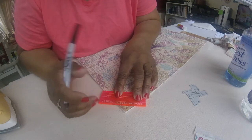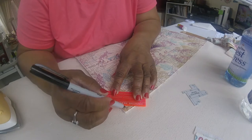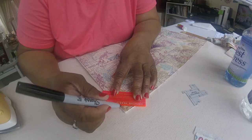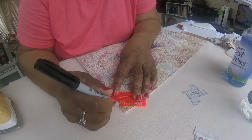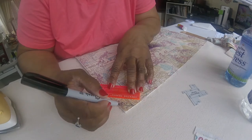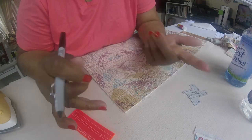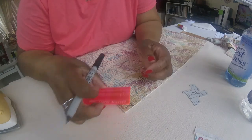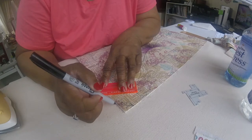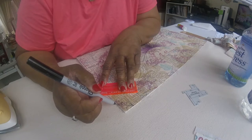The only way you can find your magic number is by making little test sandwiches. Start at half an inch, go to 3/4, maybe go down to 3/8, depending. Then you want to make a diagonal line across each corner, and you want to do that on all four corners.